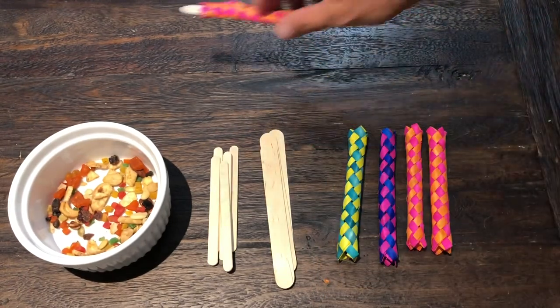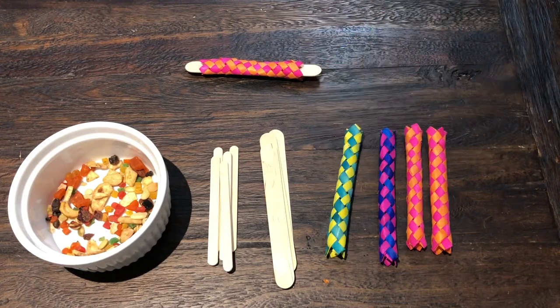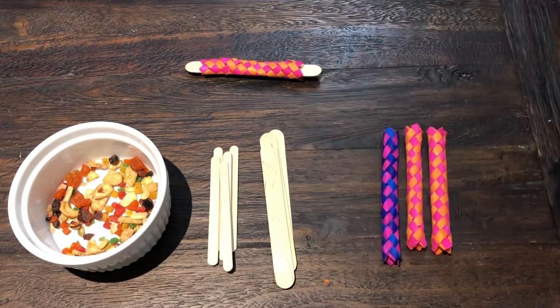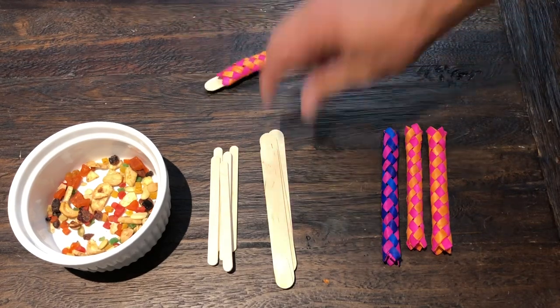I love how intelligent that made me sound, but I'm going to be perfectly honest — I totally looked up what a biaxial braid was and what the configuration of a finger trap was called before I even started this video. It's okay not to know things as long as you know where to look them up. So there you go — that was one with one popsicle stick.